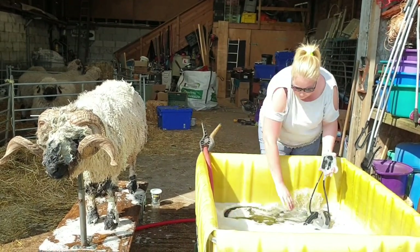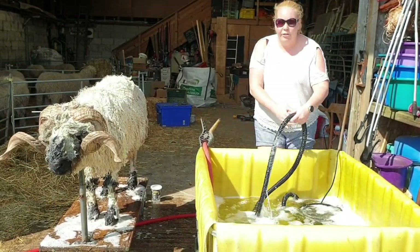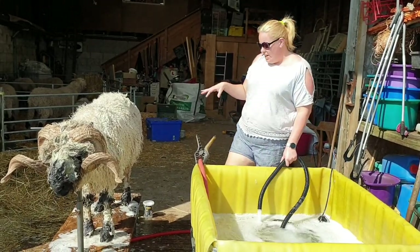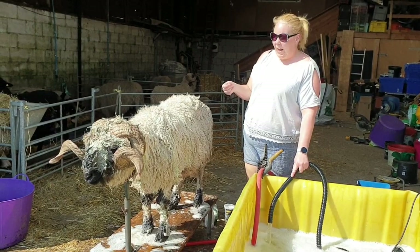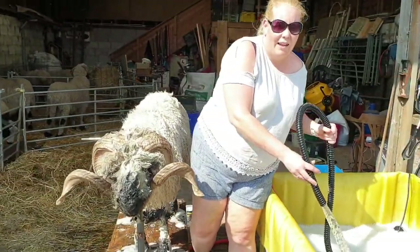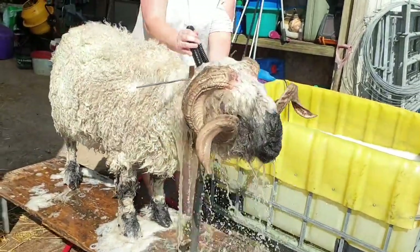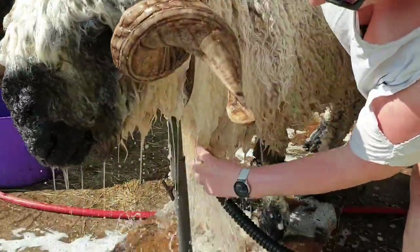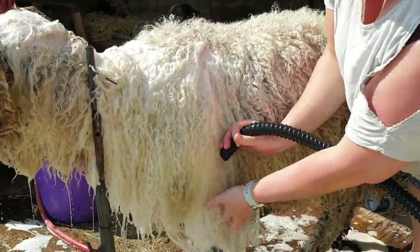The next section is the rinse. I've soaked him all over and done a bit more on his legs. This isn't a quick rinse — I do spend more time on this and make sure I get as much of the soap and dirt out as I possibly can. I always start from the front because they don't like having their heads done, so I try to do that as quickly as possible. Get the water as far in as you can — you can already see a lot of mud coming off and a difference in the colour of the fleece.